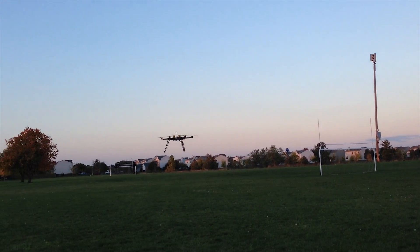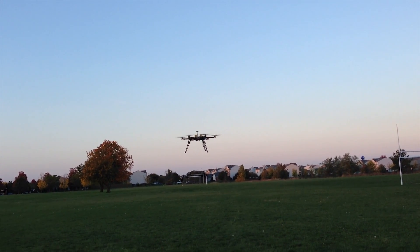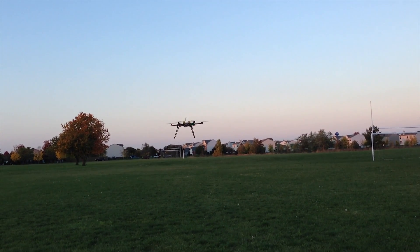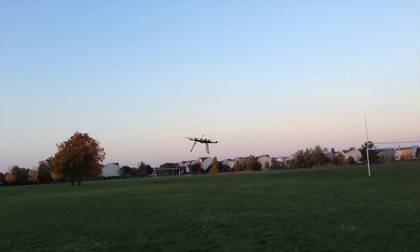Obviously I can't put any type of gimbal or camera on it, or even fly this thing anywhere but here in one spot — it's going to crash into the ground. I'm going to do it one more time. See? Lost it again.